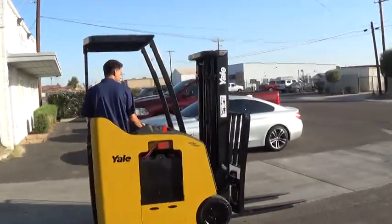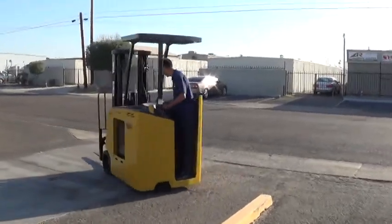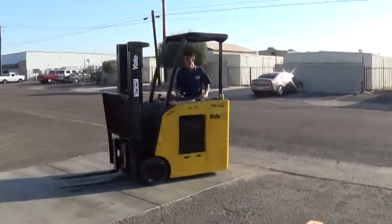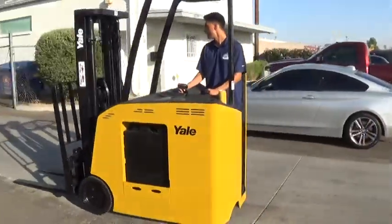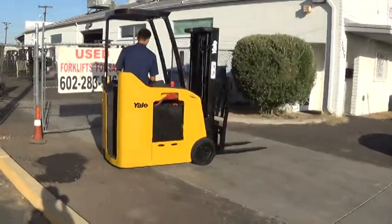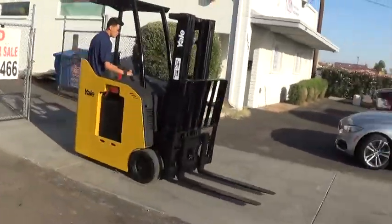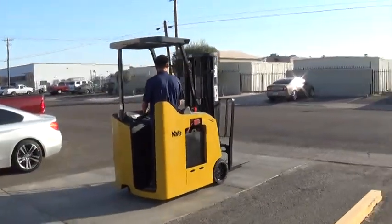We have a 2008 Yale stand-up electric forklift. The model is an ESC030FAN36TE082. It has a 3,000 pound lifting capacity. It has cushioned tires, good for use on any solid surface, either indoors or outdoors.